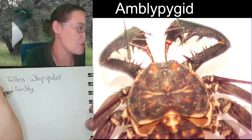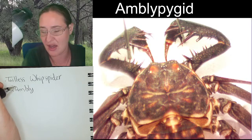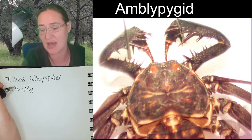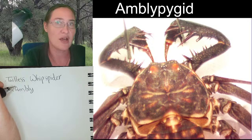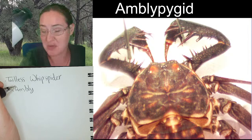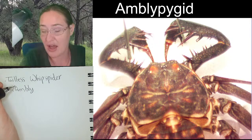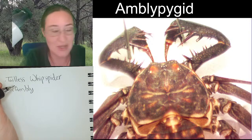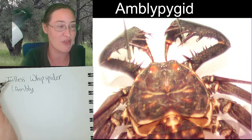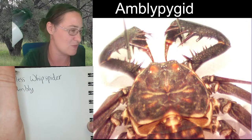These animals are native to a large variety of regions, but most of the time those regions are tropical or just warm in general. You can find amblypygids in the desert — in Arizona and New Mexico — and you can also find them in the rainforest. But it's the equatorial regions where you're going to find the most of these.